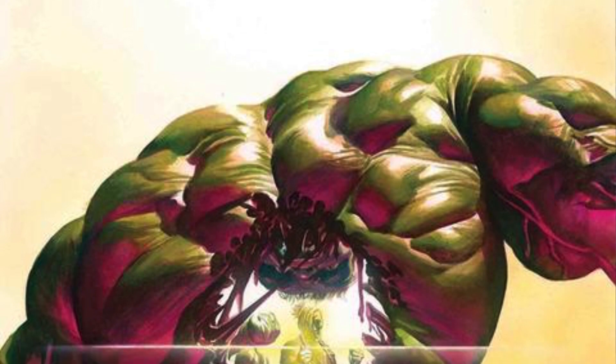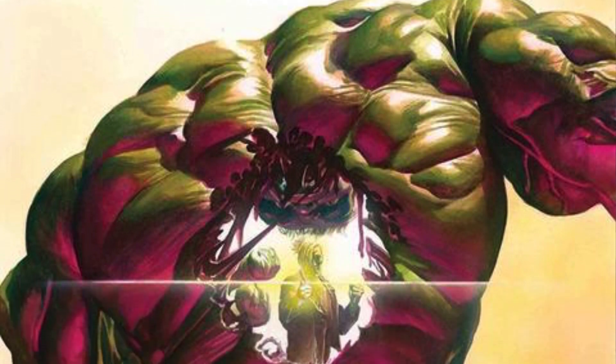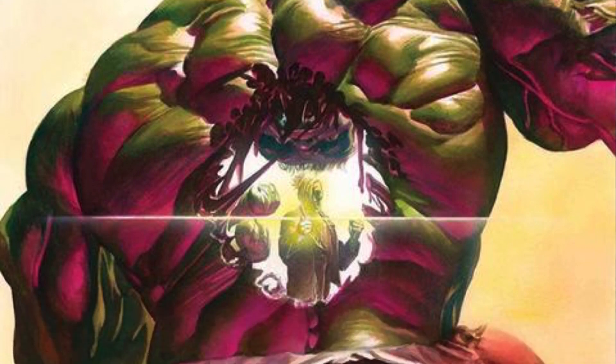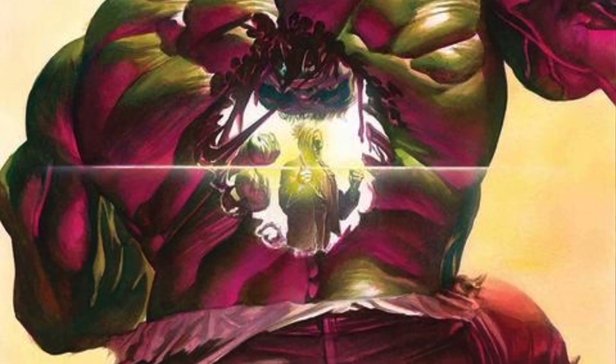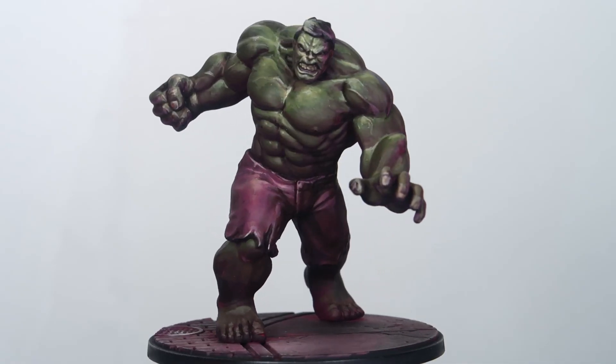In order to do this paint job, I wanted to do something slightly different. I wanted to see how I can bring the 2D medium into 3D, and I actually researched how the Hulk was portrayed in comics. I was very attracted to this particular comic cover by Ewig — the Immortal Hulk number 3. I really like how the magenta underlight shows into his muscles and how the Hulk was illuminated by the warm desert light. I wanted to see how I could transfer this into the miniature, and this is the Hulk that I've painted.